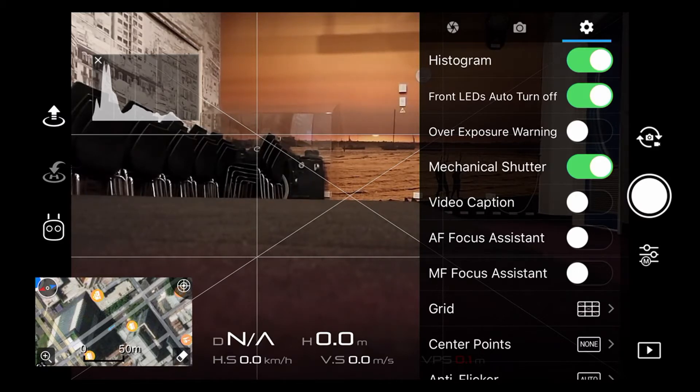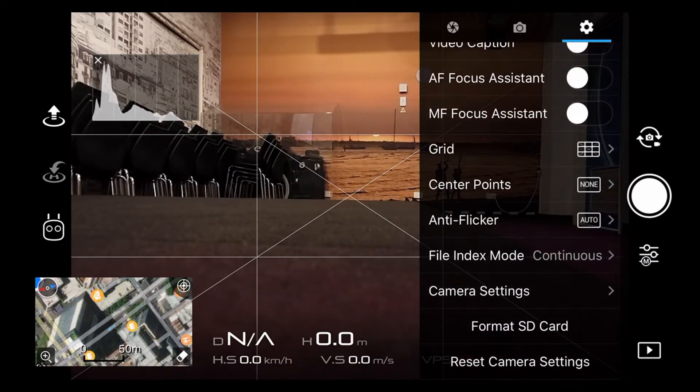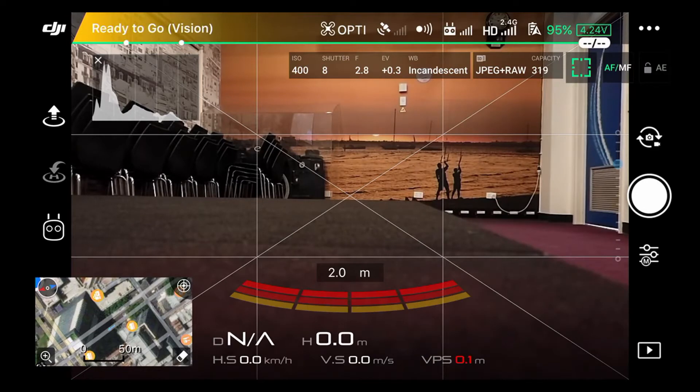In settings I like the histogram on. I don't want my LEDs on the front of the drone while I'm taking a picture. I don't use overexposure warning because I'm using manual exposure. I've got the mechanical shutter set on. I have the grid and center point on. I'm going to format my SD card right now because I've got some leftover pictures from previous flights. Keep in mind it's actually a micro SD card — the drone comes with a little 16GB Sony card.